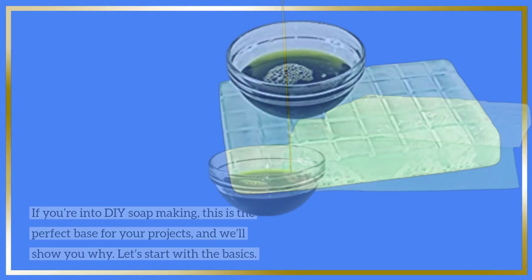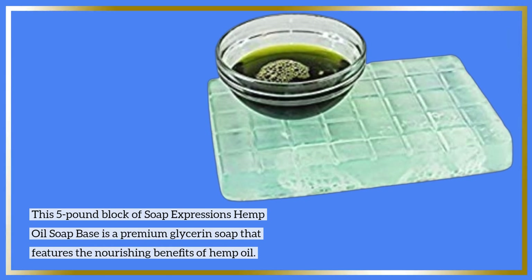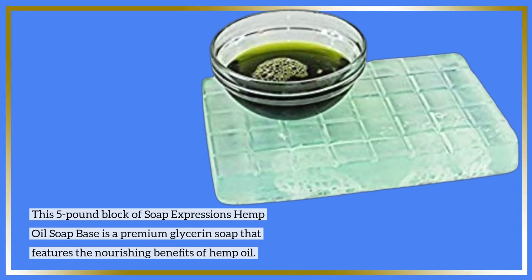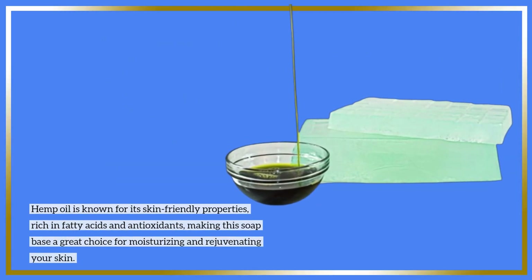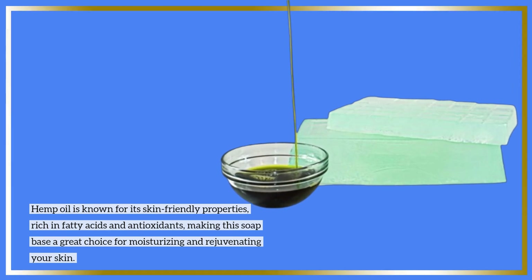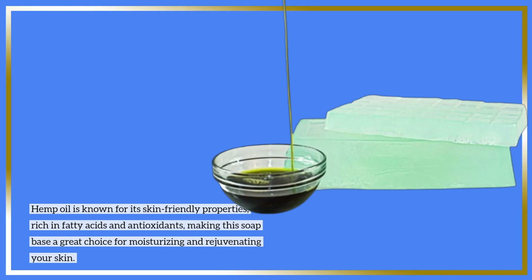Let's start with the basics. This 5-pound block of Soap Expressions Hemp Oil Soap Base is a premium glycerin soap that features the nourishing benefits of hemp oil. Hemp oil is known for its skin-friendly properties, rich in fatty acids and antioxidants.